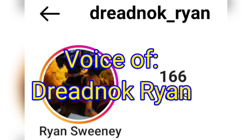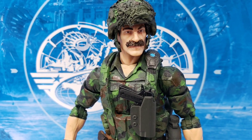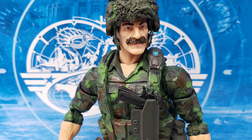Thanks, Ken! In the customizer community, we often talk about recipes. Today, I'm going to give you my recipe for Classified Footloose. The reason I started doing custom figures is I enjoy the creativity — I've just seen what I can really accomplish when I put my mind to it.